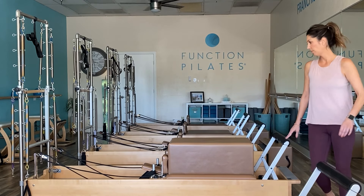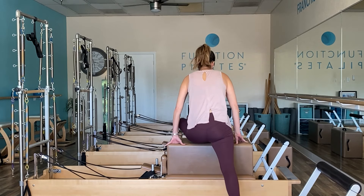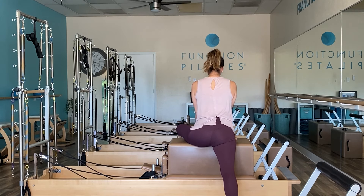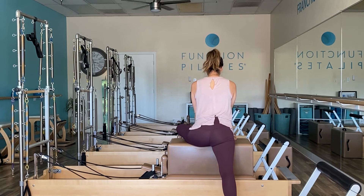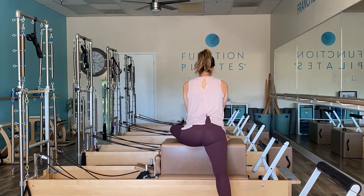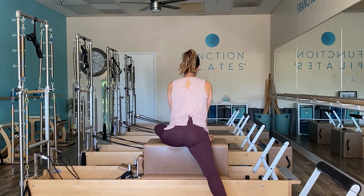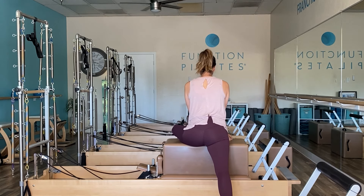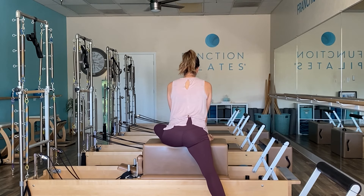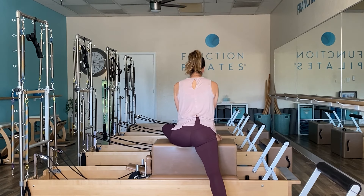Carefully come off of that and walk ourselves to the other side. Now left leg is on top, right toes are on the floor, and we're going to simply push off our right toes to shift our weight and glide that carriage to the left. Feel free to do the appropriate number of repetitions that your body needs today.